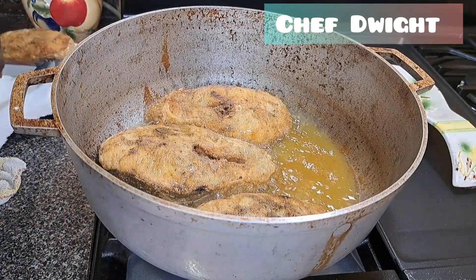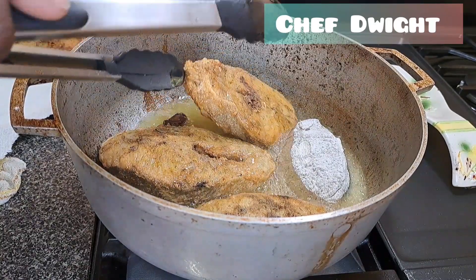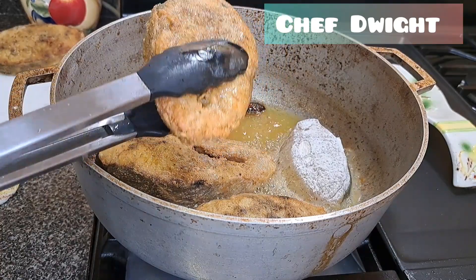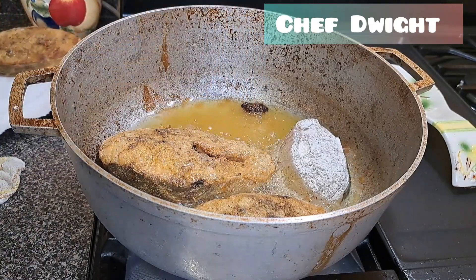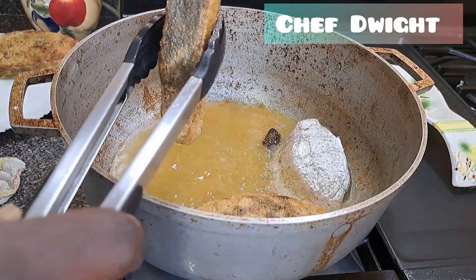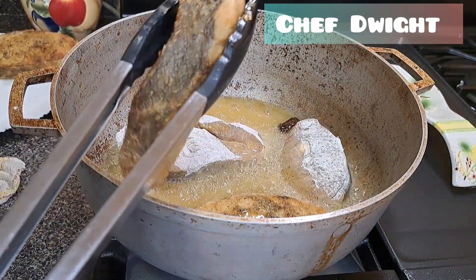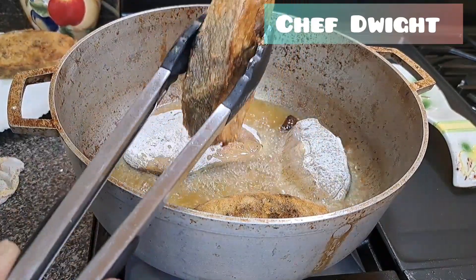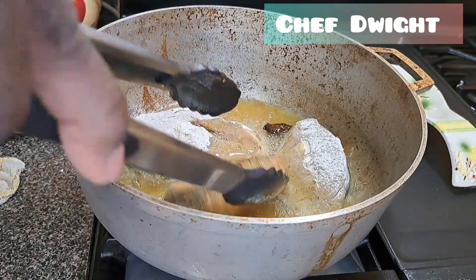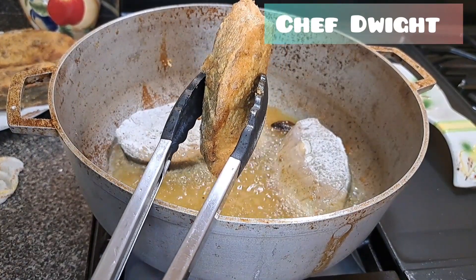Just sit the fish on some paper towel in the meantime — as I take one out I put another in. Look at that guys — no breaking apart, this is exactly what I'm talking about. Solid as a rock. All I'm taking out I'm putting in. Careful — hot oil! That's why I use this deep frying pot, so if it falls back the oil doesn't really splash.